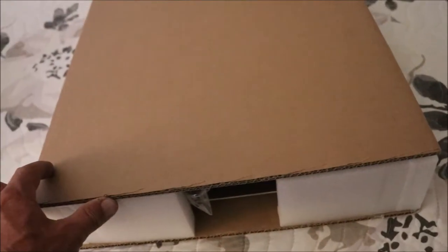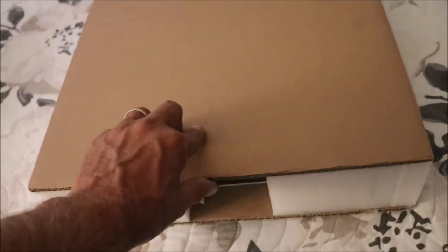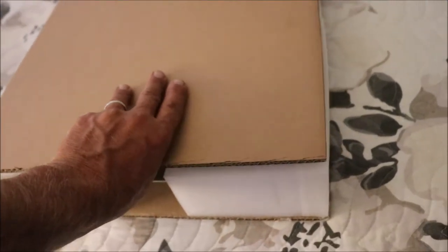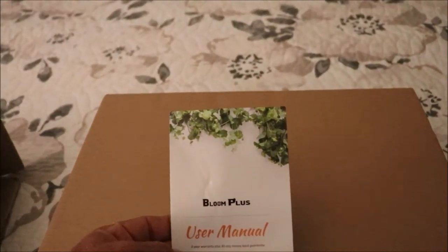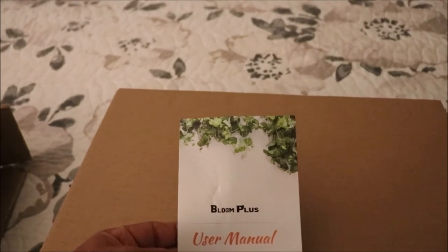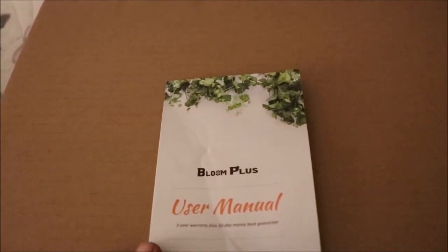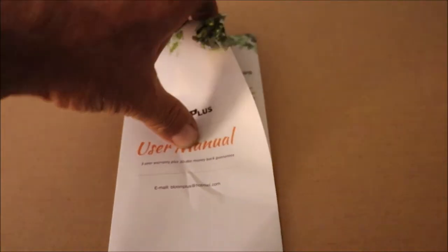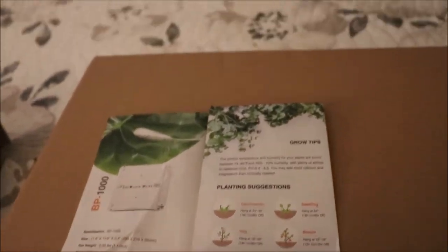Alright, we got her out of the box now. What I have here is a Bloom Plus BP1500 Quantum Board. Here we have the manual for our BP1500 Bloom Plus. It has a 3-year warranty plus 30-day money-back guarantee, and it does have their email there. Planting suggestions and grow tips.